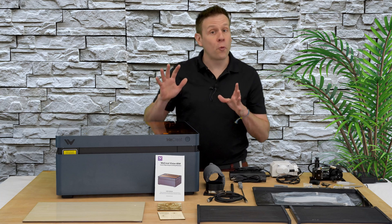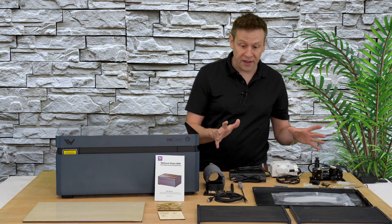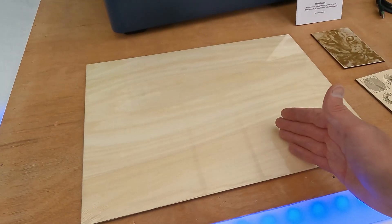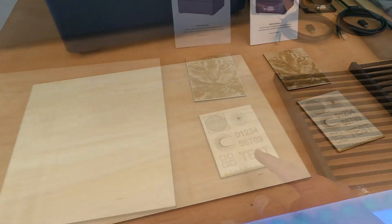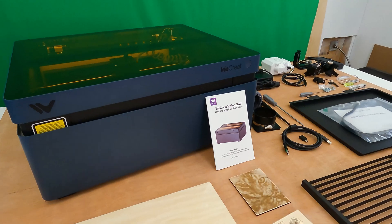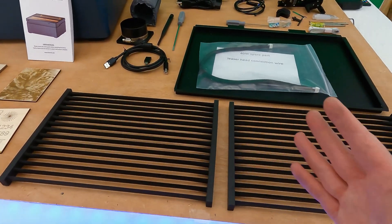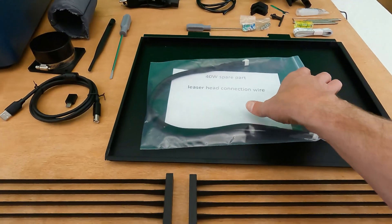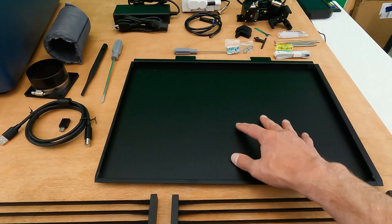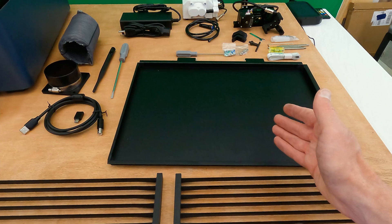Unboxing the well-packaged machine was a lot of fun. Next, let's check out what I have on the table by doing a quick camera flyover. Two sample pieces of bass plywood, two test engraving cards made on this actual machine, a user manual, two standoff trays for cutting out projects, and a bag with a spare connector for the 40-watt laser module, plus a crumb tray to catch pieces that fall through when cutting.